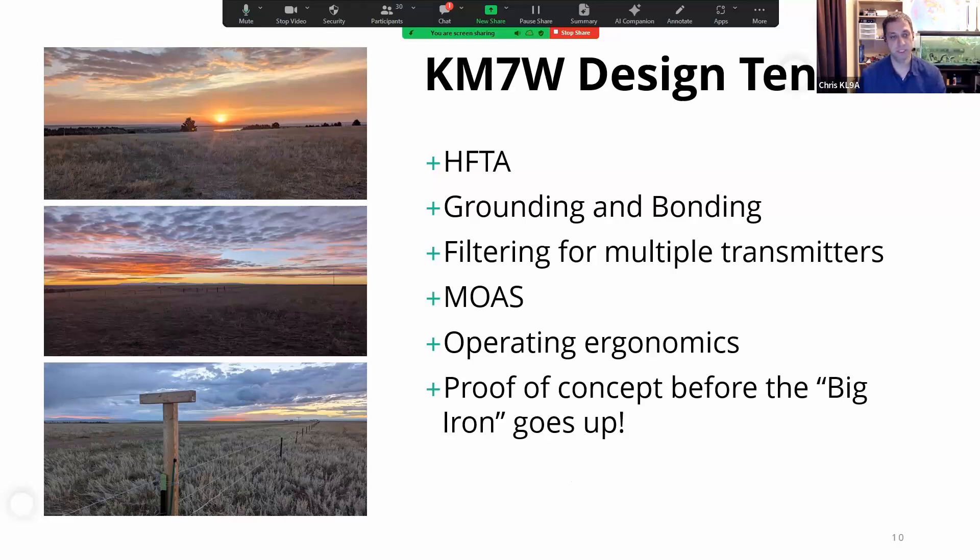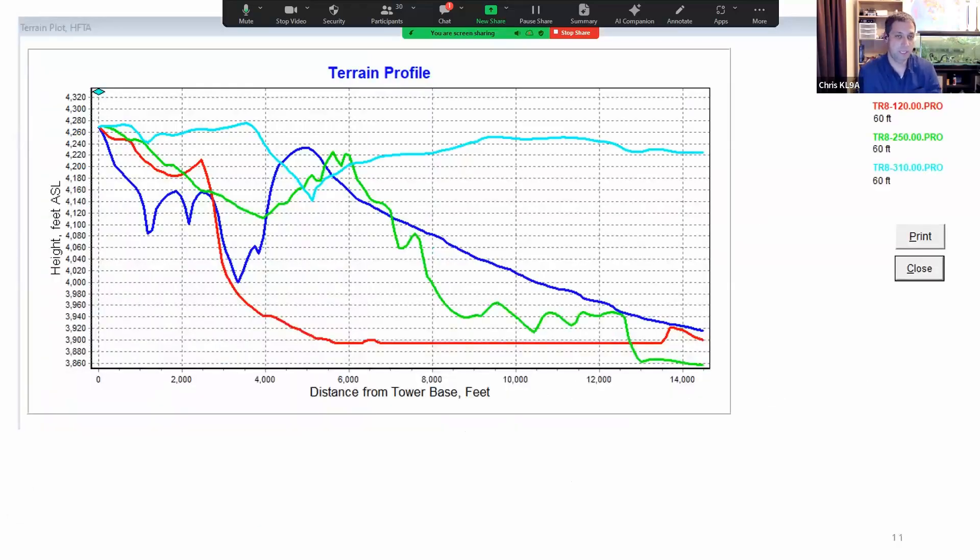My station is about as small as it gets right now, but starting from the ground up. HFTA is the HF Terrain Analysis tool that comes with the ARRL Antenna Handbook. Here's the terrain in four directions from my place. You can see the scale — it goes out to about two and a half miles, and about 400 feet from the ground on the scale.